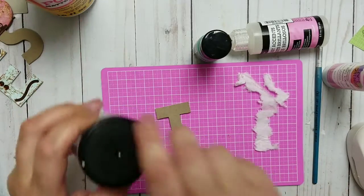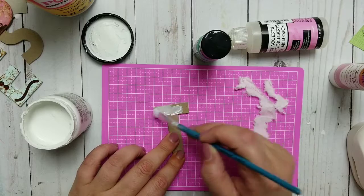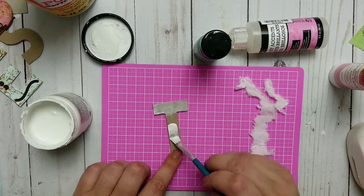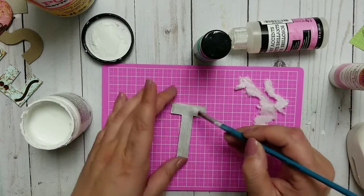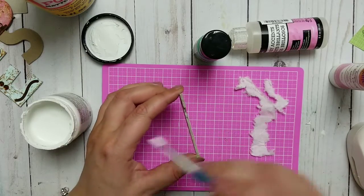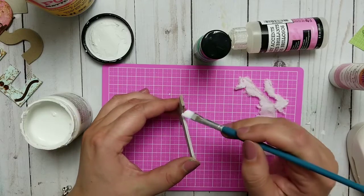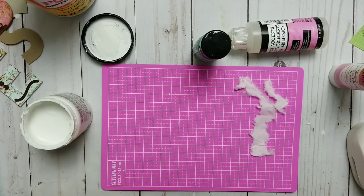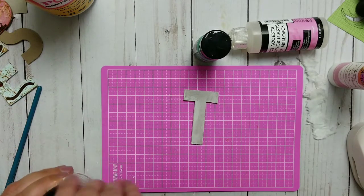Now I want to start out with the gesso — I'll just do it to show you how long it takes. I'm using packaging so I just want it to be primed. Gesso doesn't paint your stuff really well but it's a primer. If you have a heating tool to dry stuff that would be perfect. I'll use it on the sides, and it doesn't matter if you can see the layers because there will be paint on top.